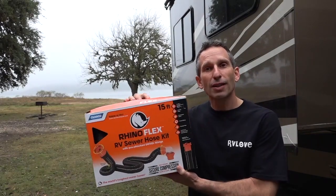Welcome to Rogue Gear Reviews. I'm Mark from RV Love and today we're talking about the RhinoFlex Sewer Hose Kit.